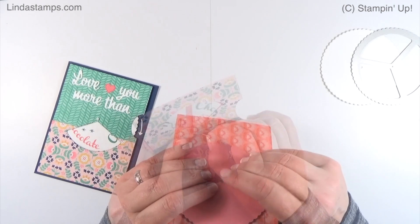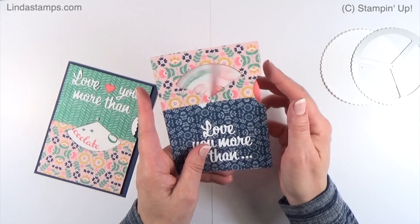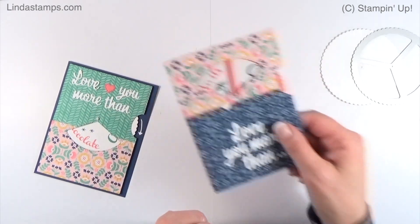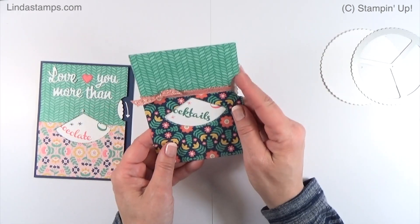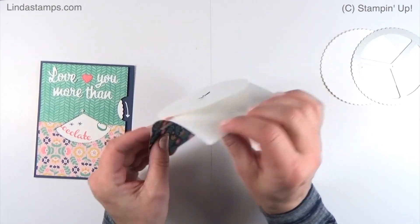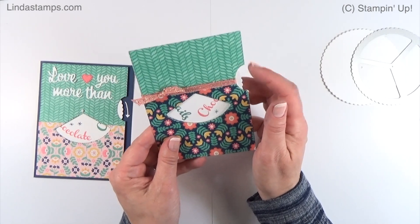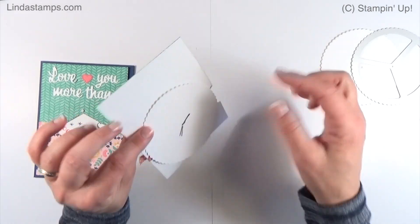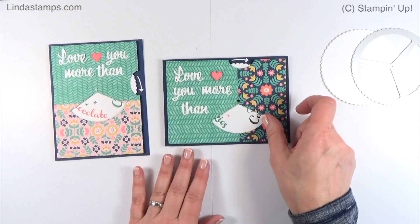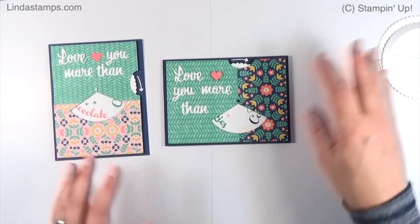That ended up being a lot more work than I anticipated, but it does spin great. Then of course you mount it on the card. The third thing I tried — I thought, well, could we just cover the seam with ribbon? That would give it a little bit of lift. That worked pretty well — there's a little more lift, but I still needed lift behind the dial so it spins better.